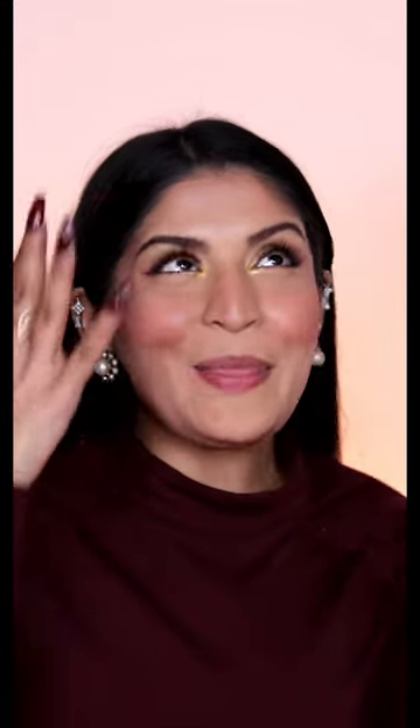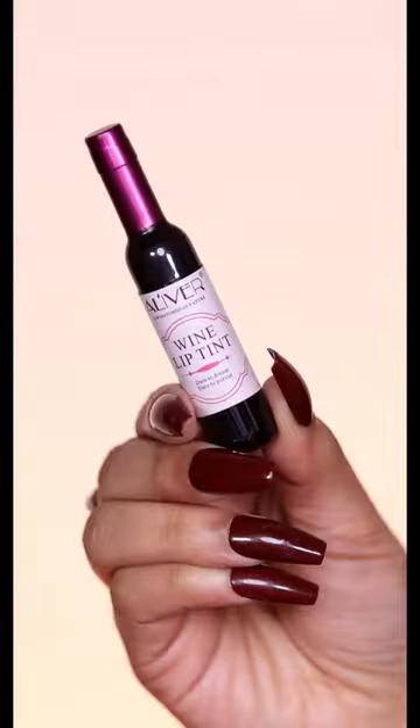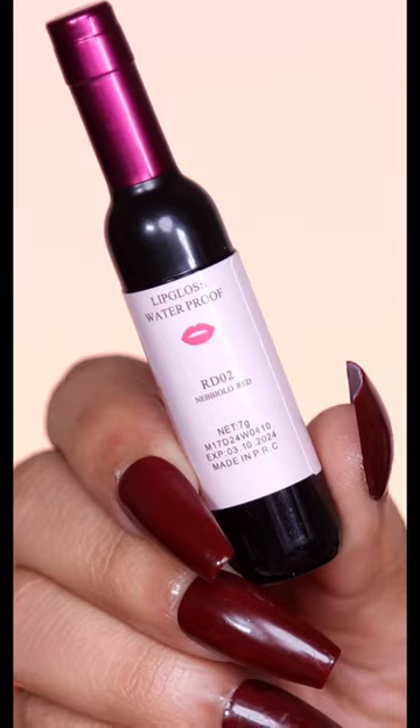I'm feeling quite the wine vibes today, so I thought let's match it to my lips. That's why I have the Al Ivar wine lip tint with me right here, and this is in the shade Nebbiolo Red.